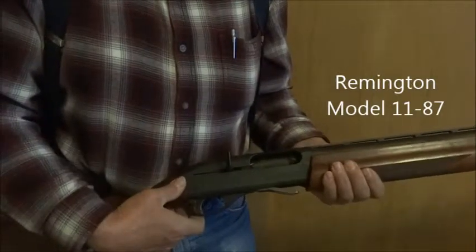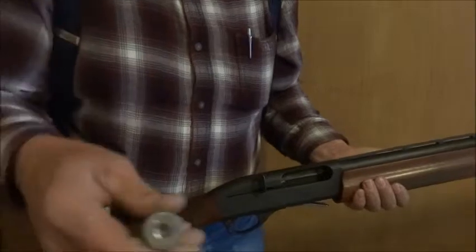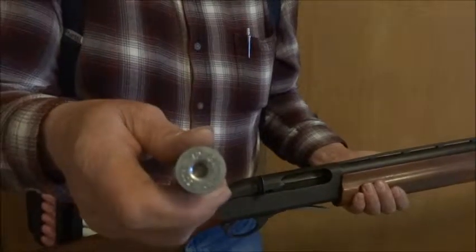The safety is on. I'm using dummy cartridges — no primer.